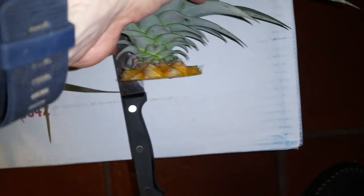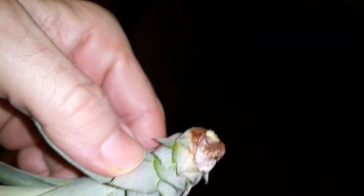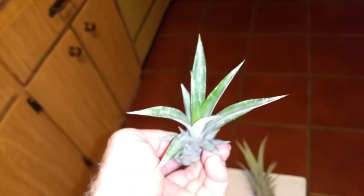I think everyone knows that, for the most part, but this pineapple has what's called slips on it, which are little plants. All you do is give a little tug, and boom, it comes off. This is also a little plant that you let harden off — give it two or three days, this will dry out — and you plant it and you have a little baby pineapple.